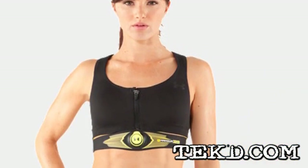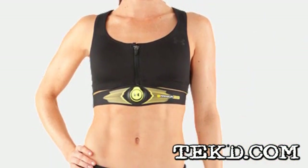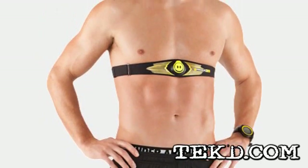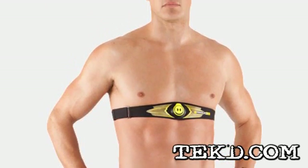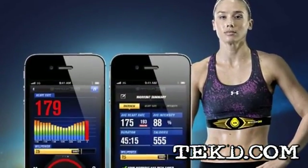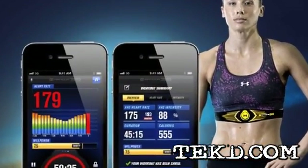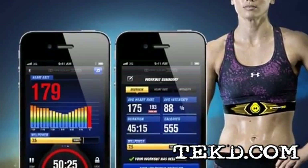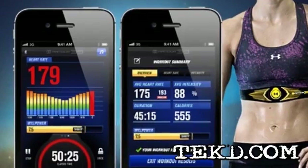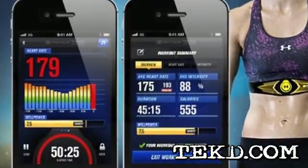It does not matter what workout or sport you are engaged in, the system is only concerned about performance. The Armour 39 actually counts every heartbeat to give you second-by-second feedback as you push towards your fitness target. Under Armour even went so far as to challenge the University of Connecticut to put it up against an ECG machine, and it outperformed. Bottom line, this is science that is accurate and precise.